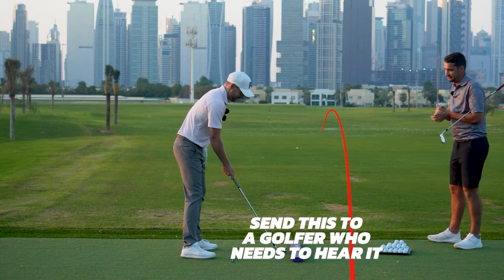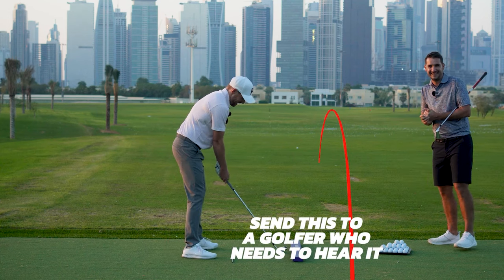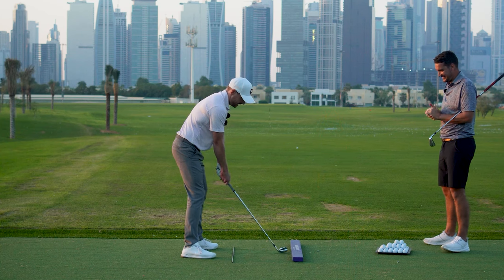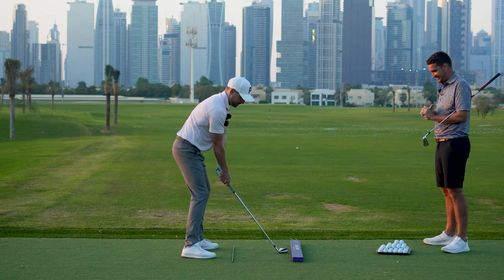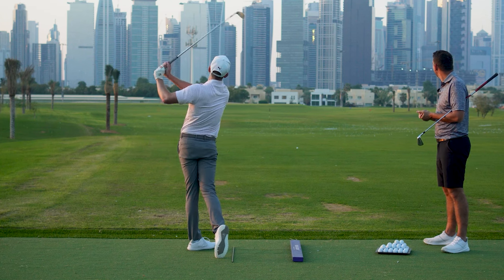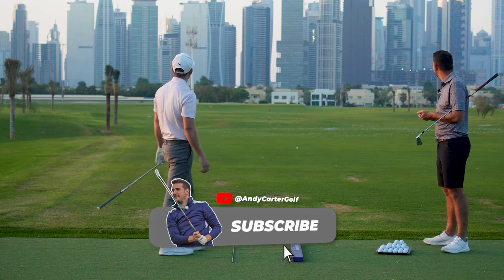Stick another 100 miles per hour on that and we'll cook it. With an 8 iron at 100 miles per hour — that'll be interesting. I've got the feel now from a couple of chip shots. Full swing — let's hit a frozen rope down there. Oh, there it is! You should be a coach.